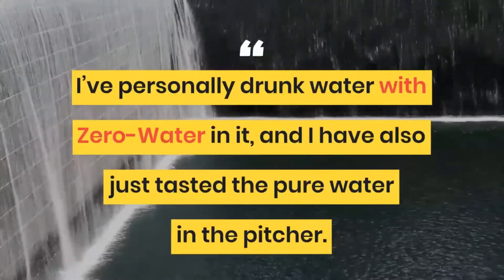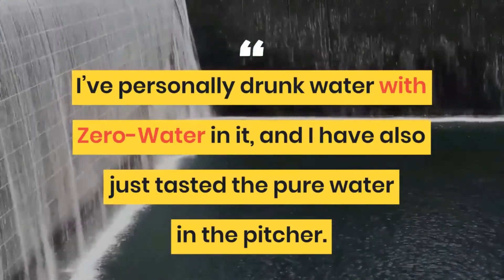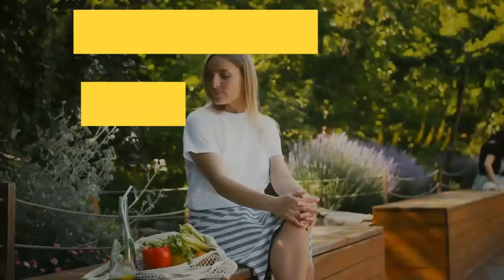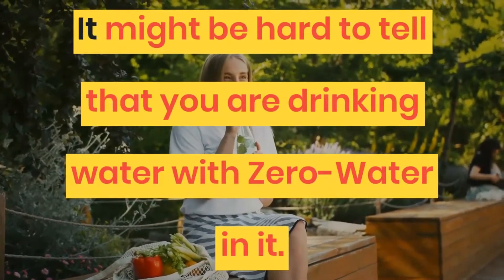I've personally drunk water with Zero Water in it, and I have also just tasted the pure water in the pitcher. It takes some time to get used to, since the taste is so mild that at first it might be hard to tell that you are drinking water with Zero Water in it.